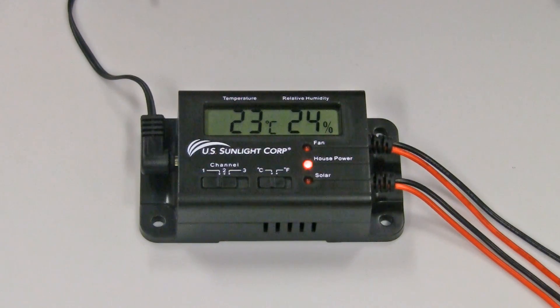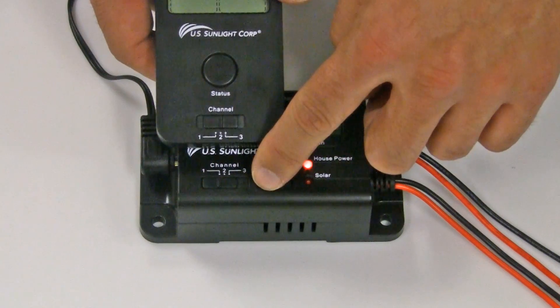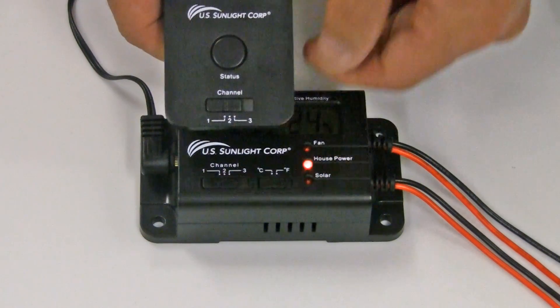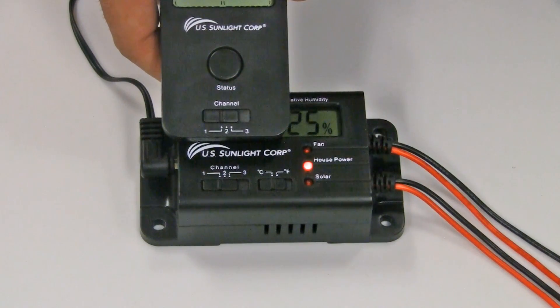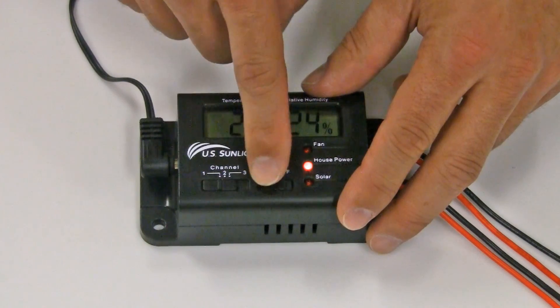Align the radio channel of the remote with the controller box. Both of them should be on the same channel in order to send and receive signals. Then select your desired temperature readout.